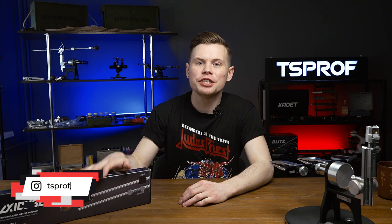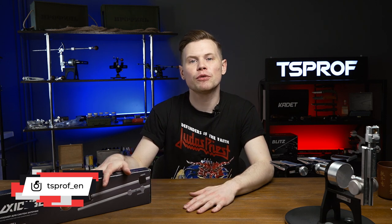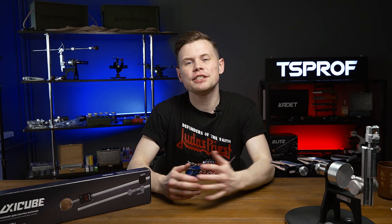Hi guys, it's Nick from TeesProf. Today I got a box with the first digital angle finder designed specifically for sharpening. So let's open it up, assemble it together and find out how to quickly and easily get it calibrated. Let's get into it.